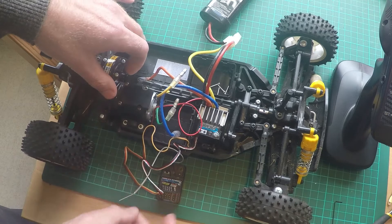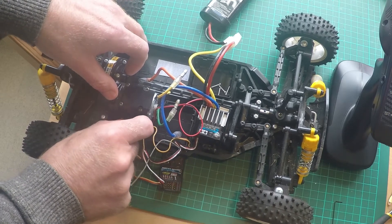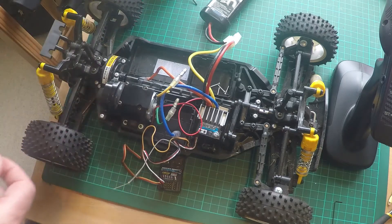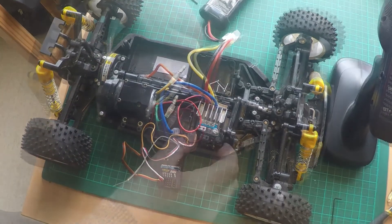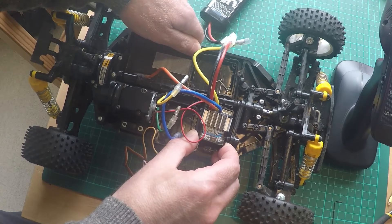Nothing I do seems to change it from a single red flash and the car is dead. You can try powering the transmitter, you can try throttle forward, reverse, steering — nothing happens, nothing works. Basically it's just a constant flashing red light as you can see, and I just really don't know what I'm doing wrong.